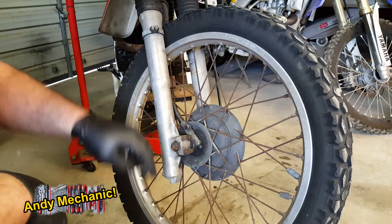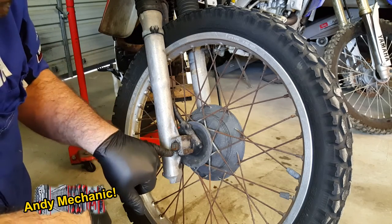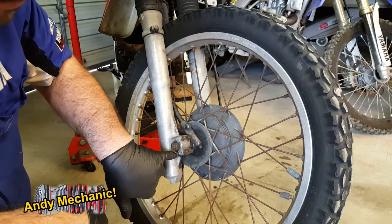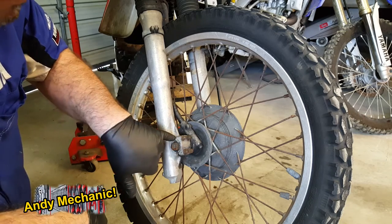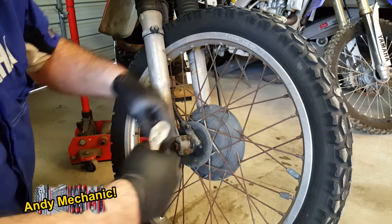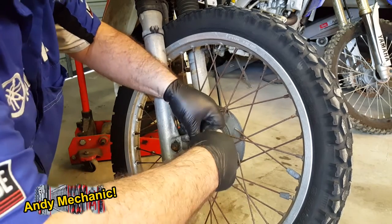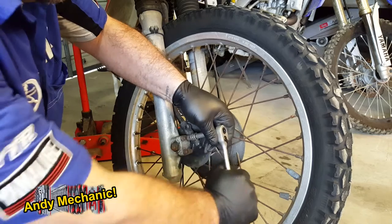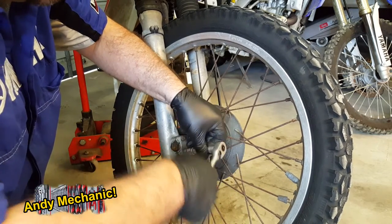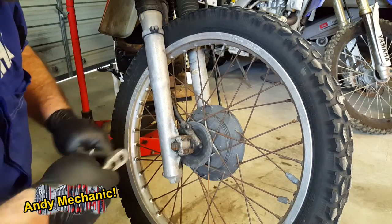First job is to remove the wheel. We've got a little clamp here with four bolts. A quick tip when you put them back: the clamp must touch at the top and the gap should be at the bottom — don't have a gap at both ends and don't have the gap at the top. The tightening torque for these is usually about 10 newton metres, which is not a lot. This clamp activates the wheel spindle.